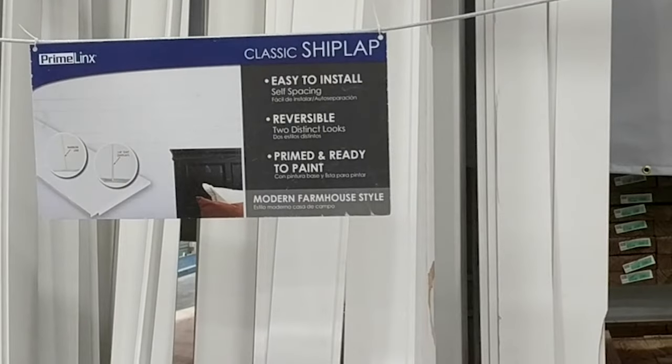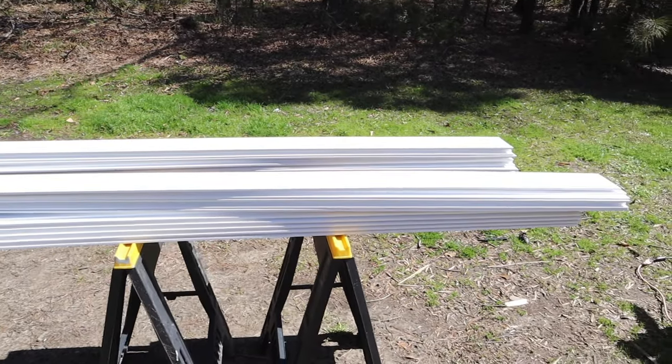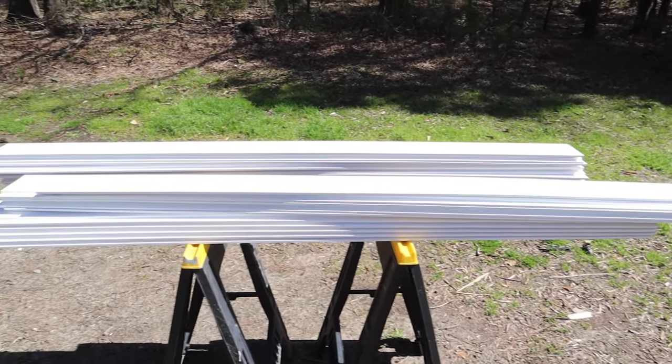All right, let's get started. We found our real shiplap boards at Lowe's and they came pre-primed. We bought the 12-foot boards and had them cut in half so they would fit in our car. They also come in 8-foot sizes.